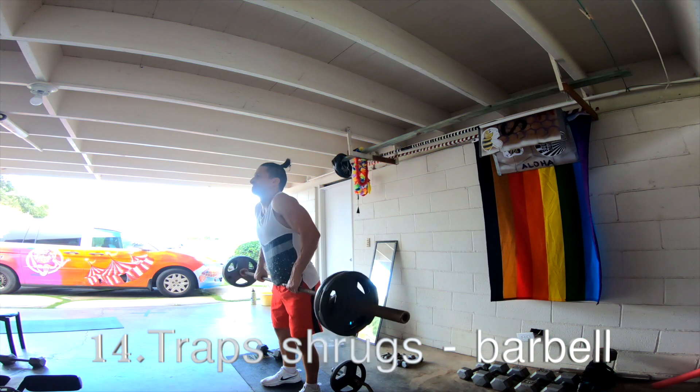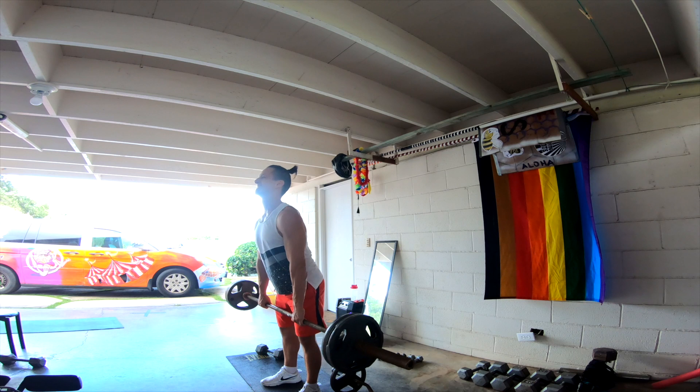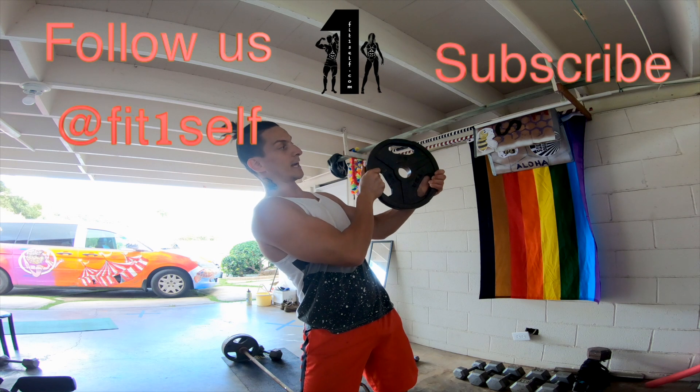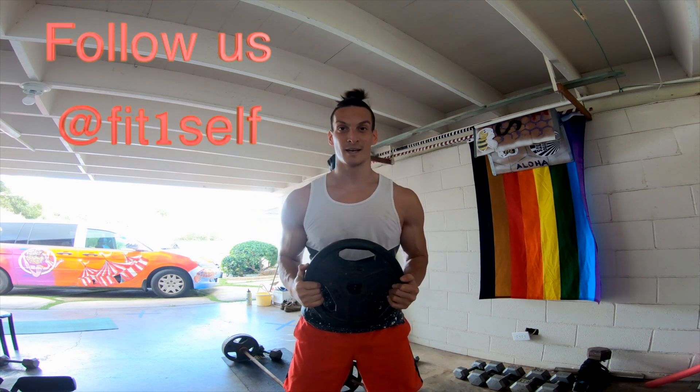And the last one is gonna be trap shrugs — just a couple of sets of these. And that's about it, that was from us for today. Thanks for tuning in. Subscribe to our channel right here. Thanks for watching, and I'll see you in the next one. Bye bye.